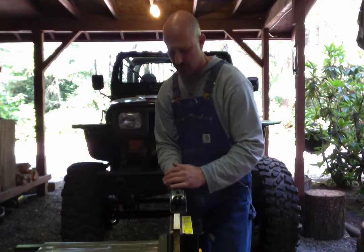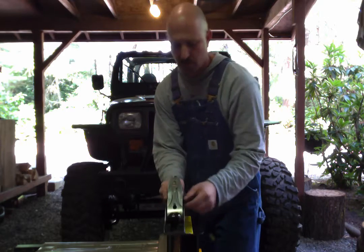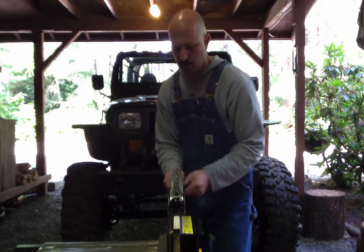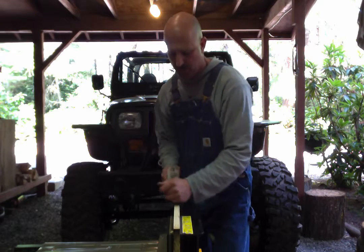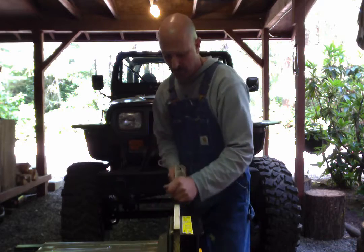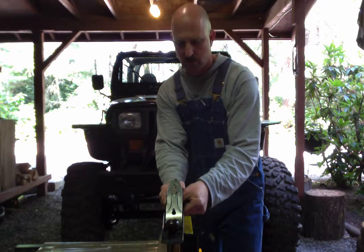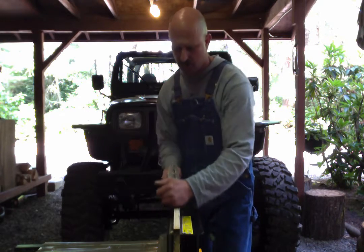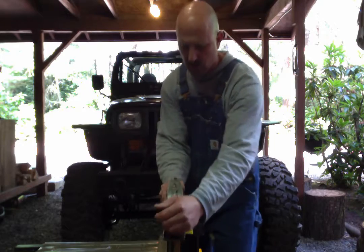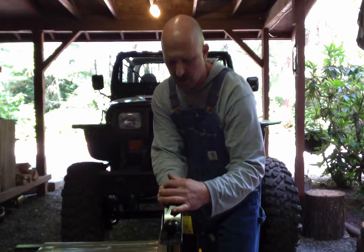Still taking a shaving on the right, nothing on the left — so I keep moving it. Now it's taking nothing on either side. I advance it slightly — still nothing on either side. Advance a little more — it's barely wanting to cut on the right. I have a super tiny shaving on the right, nothing on the left, so I move it over. Still taking on the right and not on the left, so I move it over again.